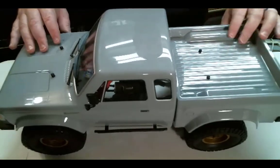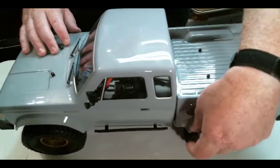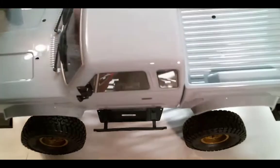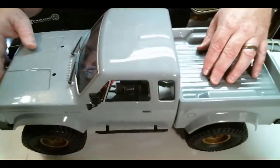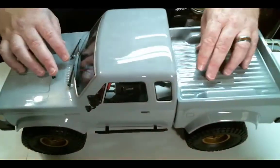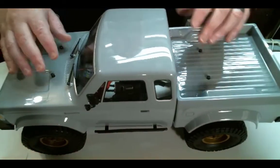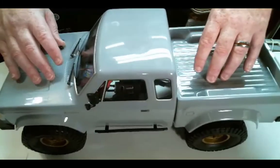People have been complaining about how thin and flimsy this body is — it does feel thin, and the connection between the cab and the bed feels pretty flimsy as well. I actually like a really thin body because it reduces the weight up top. I definitely don't want weight up there because I'm more into capability than looks — you'll never see me with a roof rack out there if I'm being serious about what I'm doing.